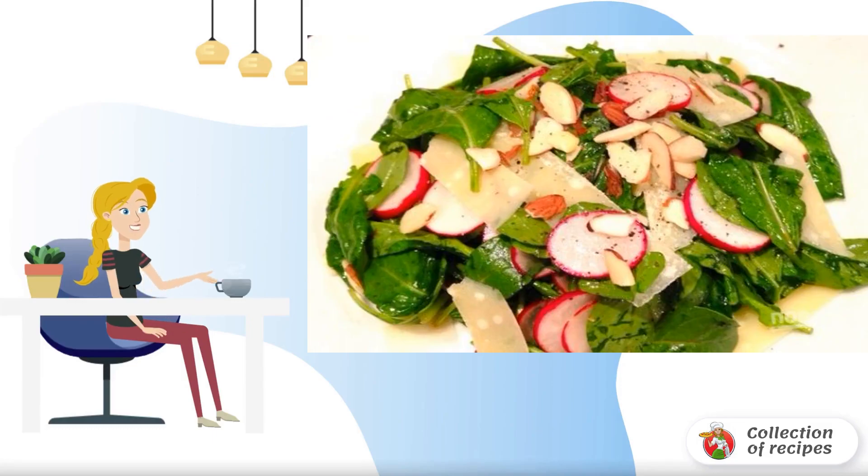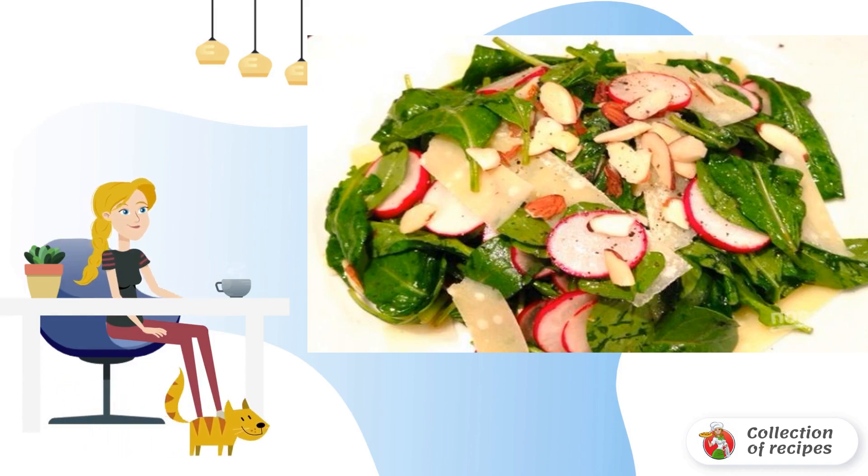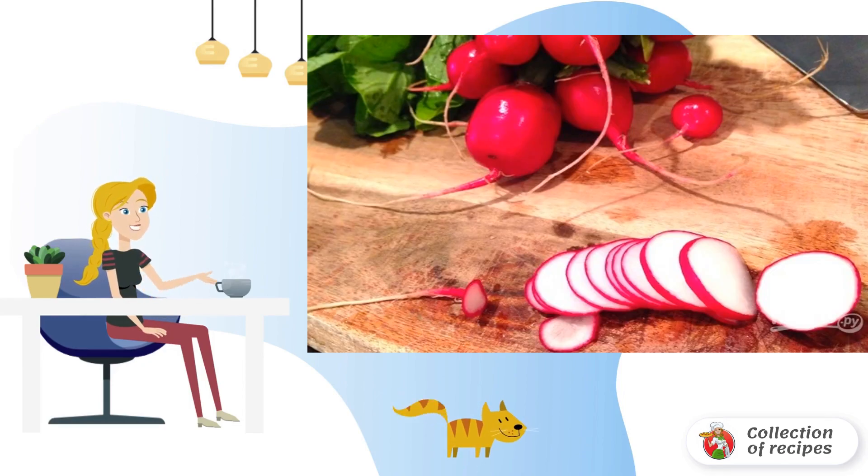I recommend preparing a light and simple spring salad. If you like arugula, then you will like this recipe. How to make a salad with arugula and radish, as well as with lemon olive oil dressing.